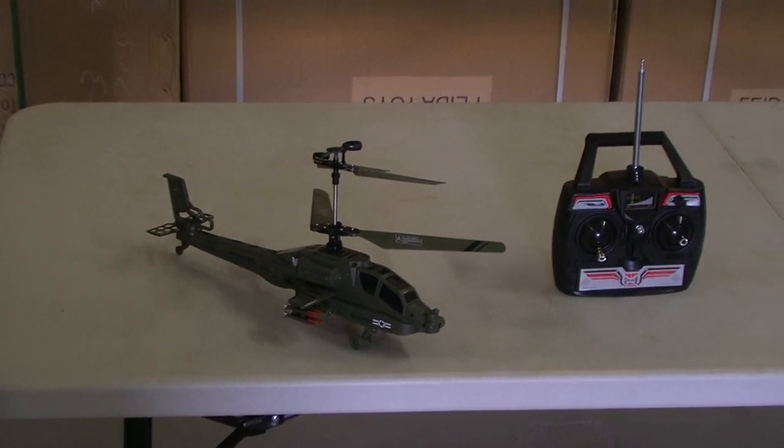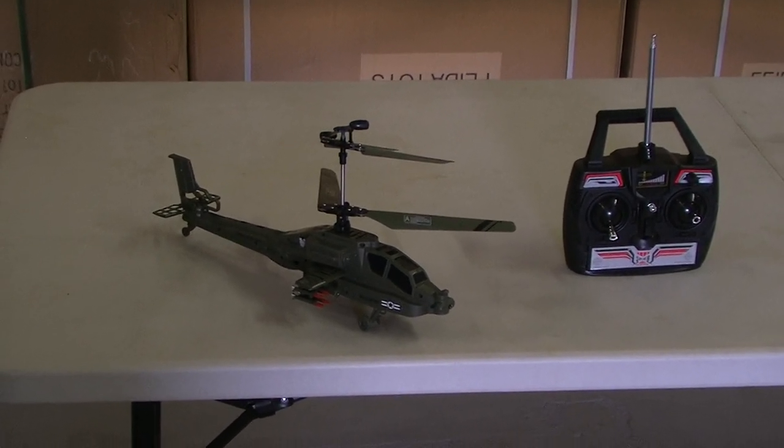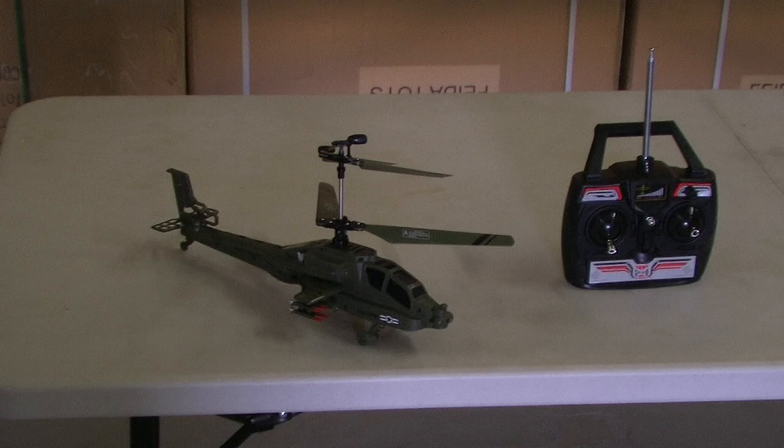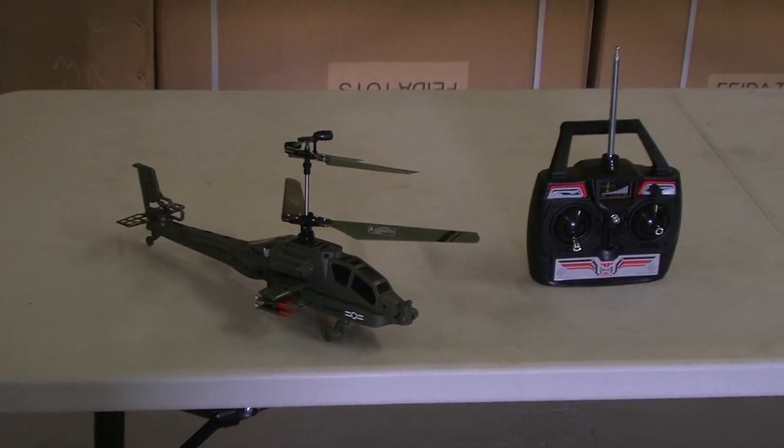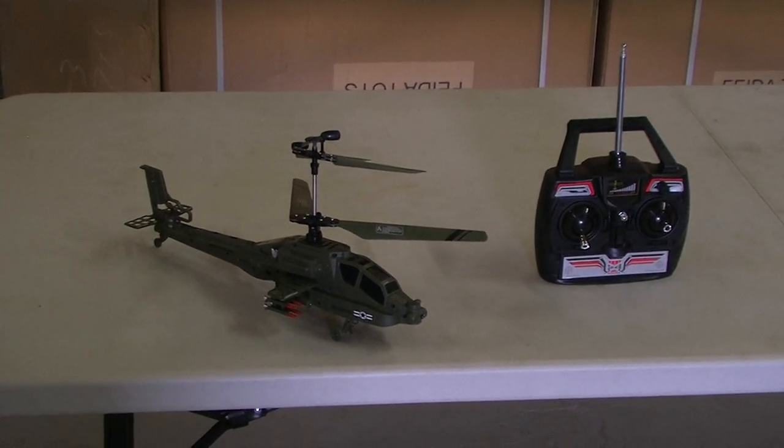It can reach up to about 120 or 150 feet in the air and flies for 10 to 15 minutes non-stop. It comes with an adapter that you can plug into the wall and it gets recharged in about 45 minutes to an hour.